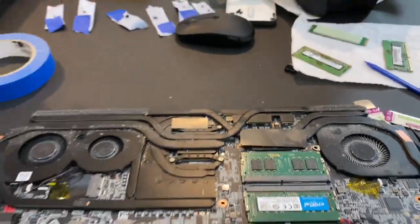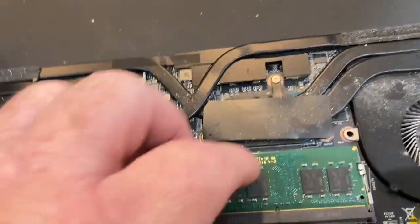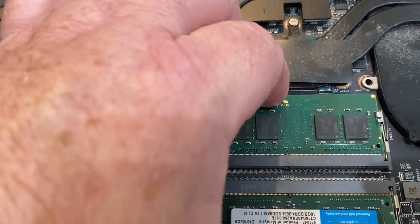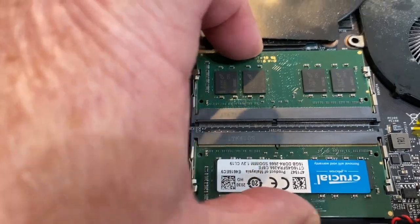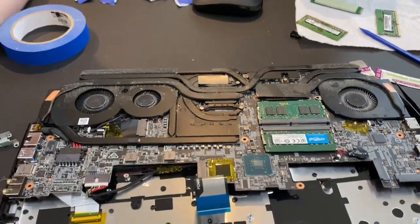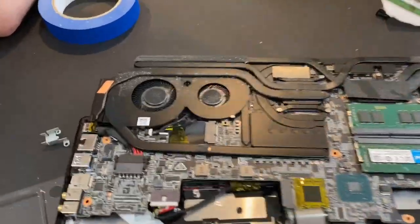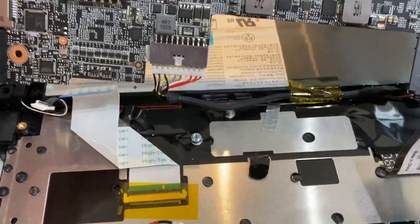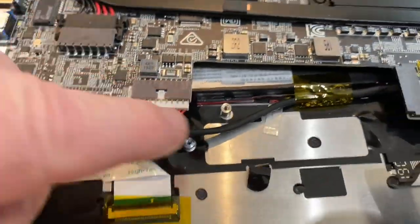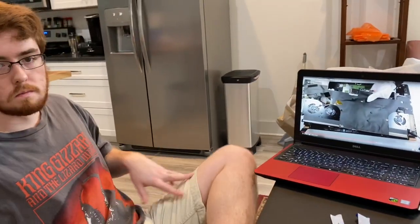I think it'll work, I hope so. I don't want to have to take this apart again. I'm just gonna make sure it's seated — I'm gonna sandwich them together. So put it all back together. I actually left this little — we couldn't get that one out, so we just left it in there. I didn't want to force it. One thing I learned about guns and computers: don't force anything.